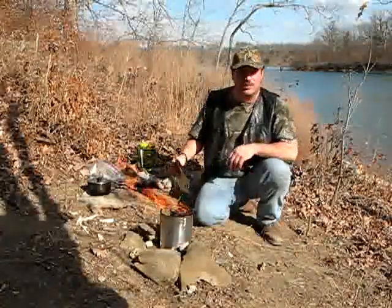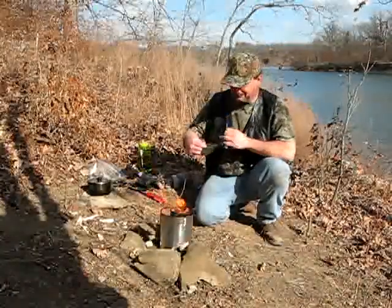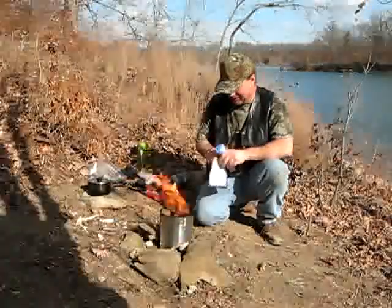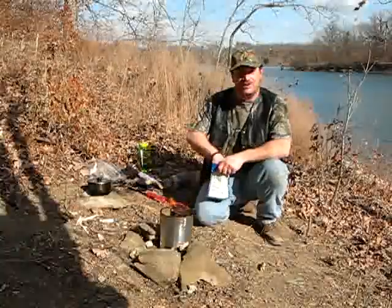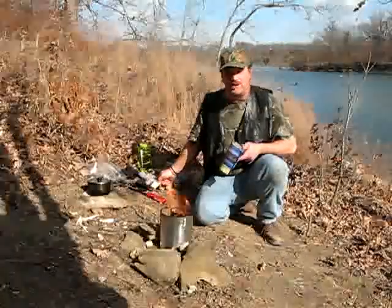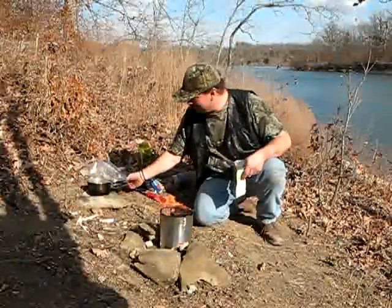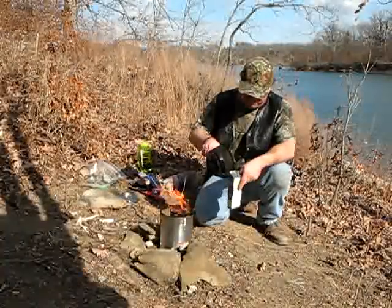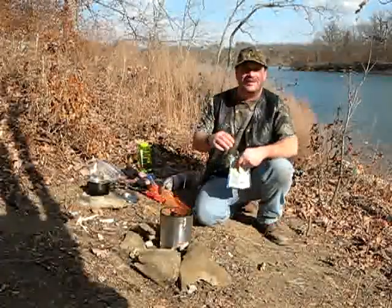Wow, that is really burning hot. In the meanwhile, I'm going to have me some good old Mountain House scrambled eggs — yes, and I think this one has bacon. Yeah, that's warm. And as always, thanks for watching.